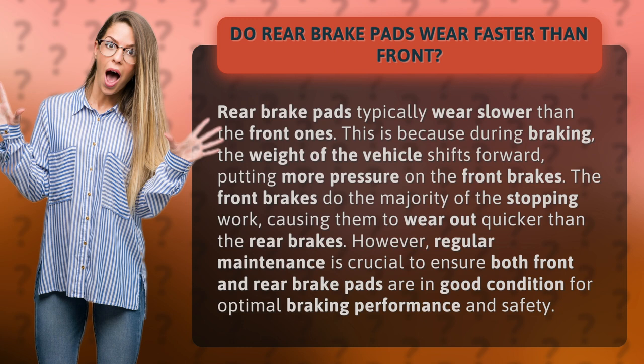However, regular maintenance is crucial to ensure both front and rear brake pads are in good condition for optimal braking performance and safety.